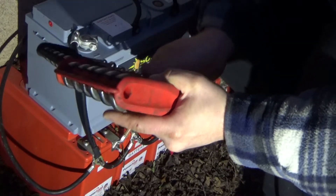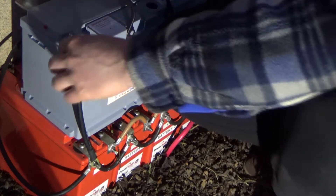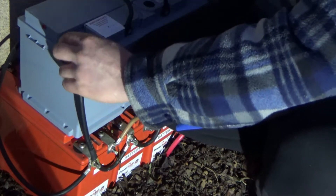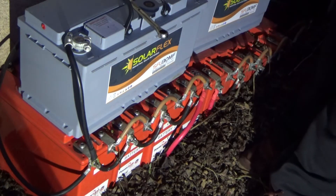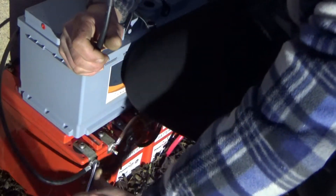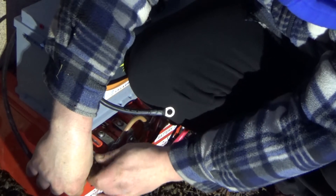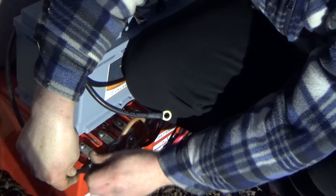As you can probably tell it's quite windy out here. After some digging with the spanner, the connection is tightened up nicely. You might be wondering why there's no battery box — it's on the to-do list. These cables are 10mm. There's not much coming in from the solar side at the moment, so I'm checking the readings — showing zero solar input, which is good for making these connections safely.